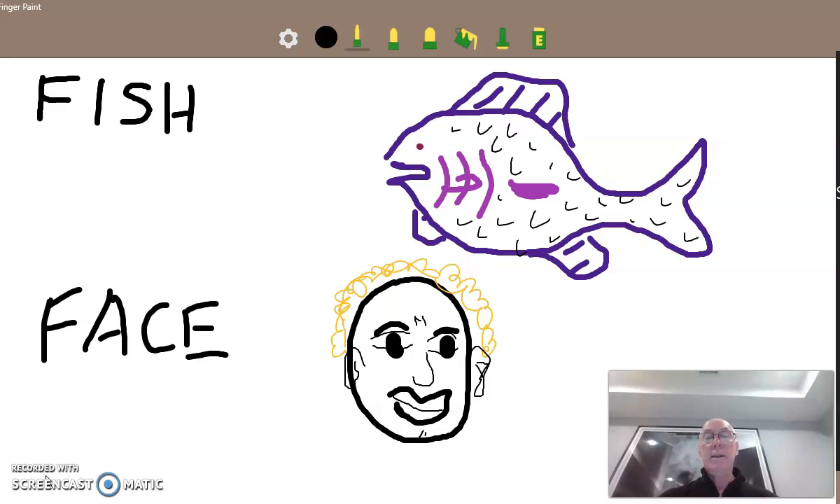Now it's your turn. You go back and draw the letter F — capital F and a lowercase f — and see if you can draw some fun things: faces, fish, frogs, things like that. Okay. Love you. Bye bye.